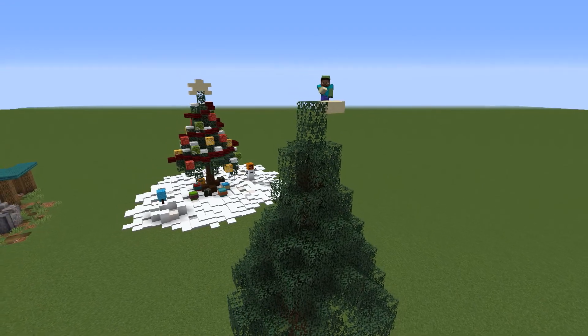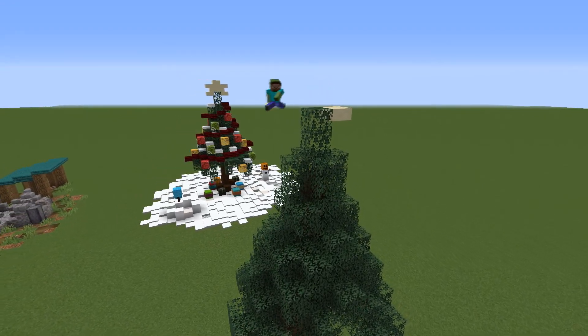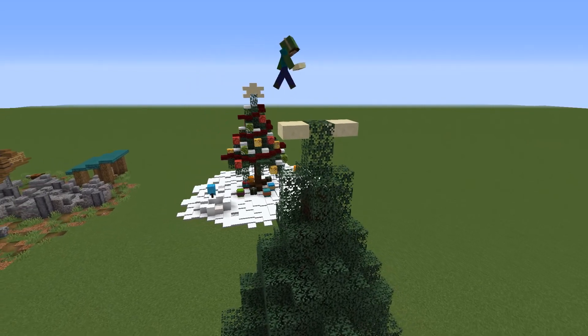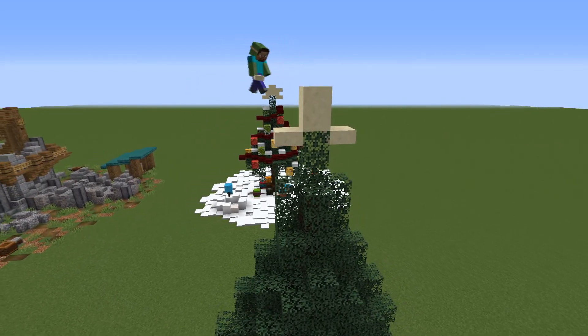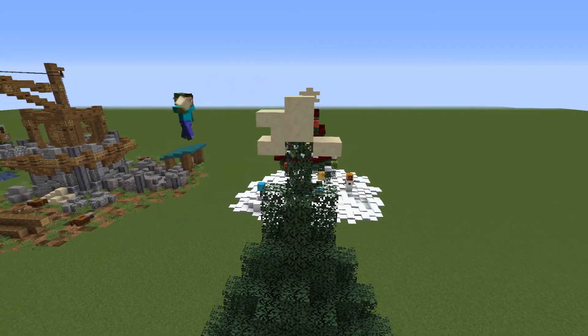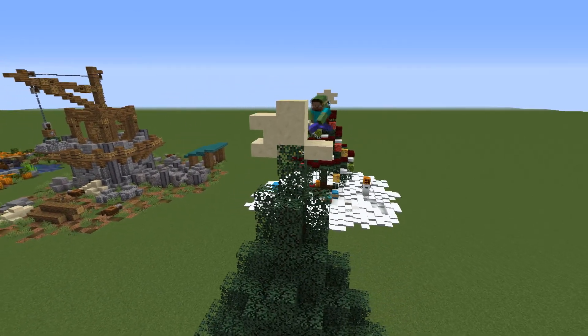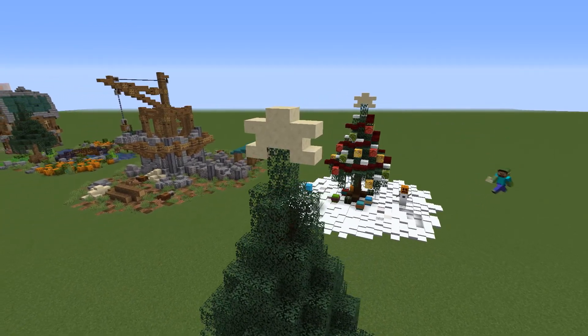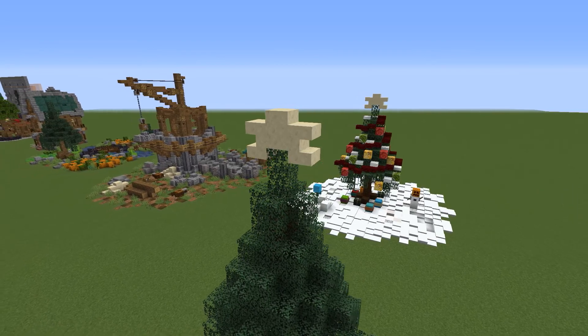The first decoration is the star on the top of the tree. Place two upside-down smooth sandstone slabs next to the top leaf block. Then on top of that block place a full block with the slab on top of it, and against that full block place a stair on both sides.